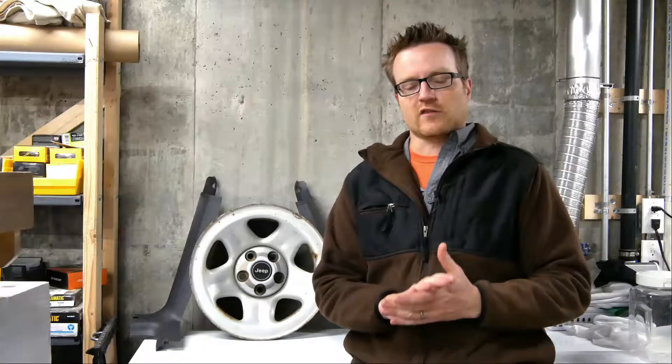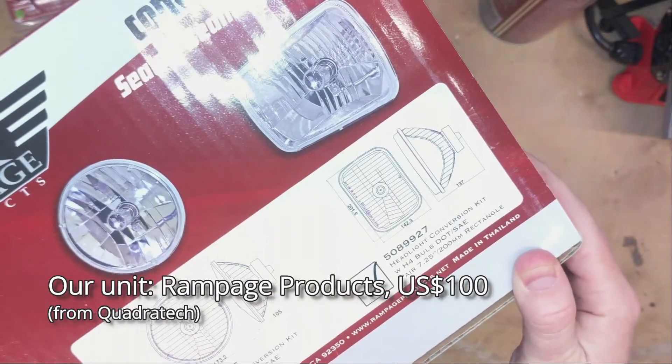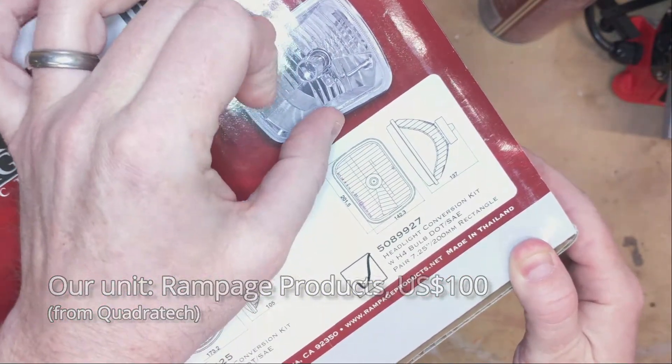So today we're going to look at a set. Taking a quick look at a halogen H4 conversion kit — in this case it's not the round style, it's the rectangular 5x7 style.